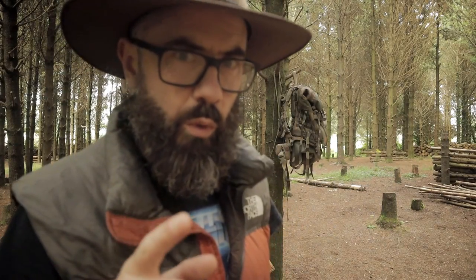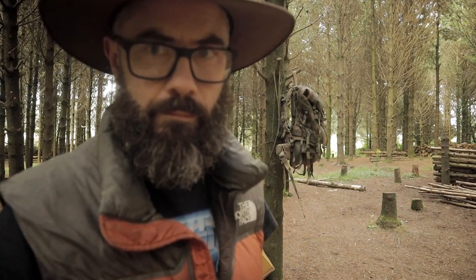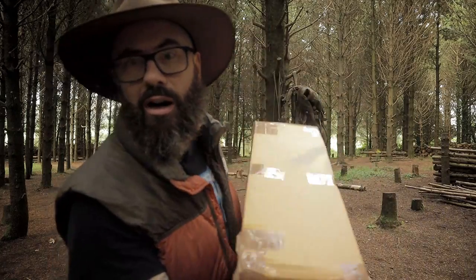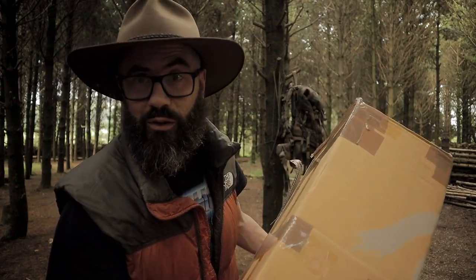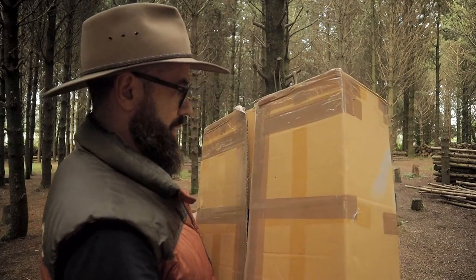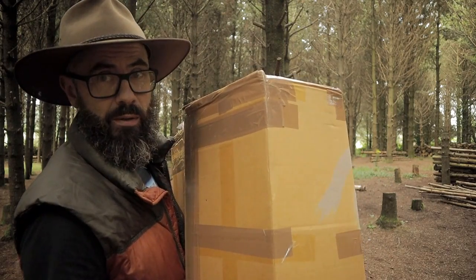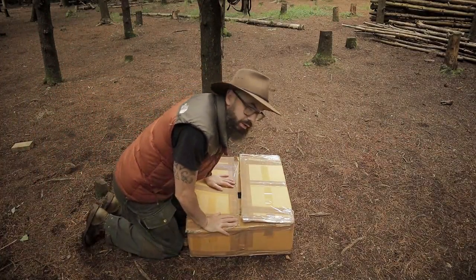Let's play a little game of what's in the box. I chucked over a tree stump as well. Let's not show those important documents. If you've read the title of the video you will know what's in the box, so let's get it open and have a look at this classic military rucksack.